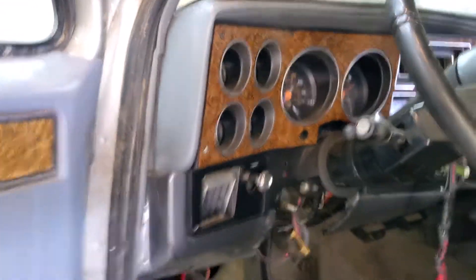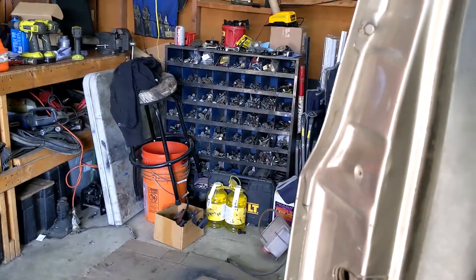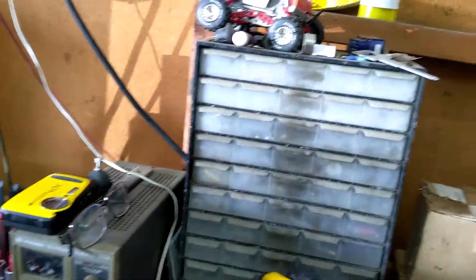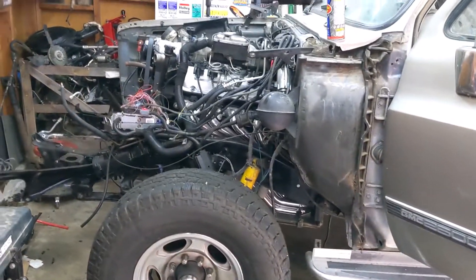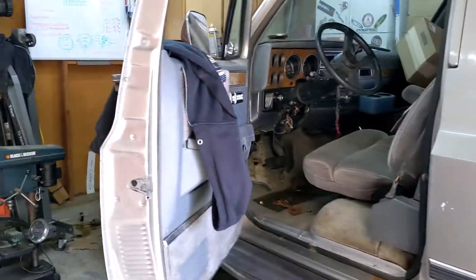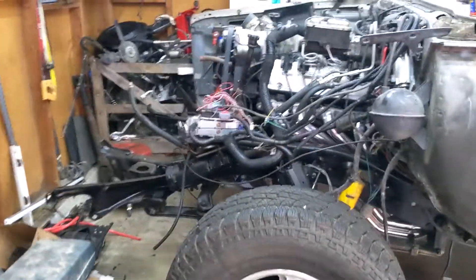My ultimate goal is to put in a Dakota digital dash, but that's a lot of money so it'll have to wait. For now, I'm going to use this OBD-2 adapter with Torque Pro for gauges until I can afford the Dakota digital. That's a little project update on where we're at — I'd say I'm two or three solid weekends away from firing this thing up.